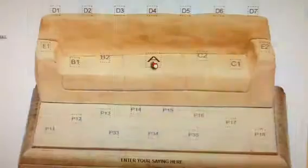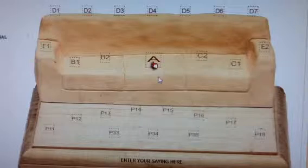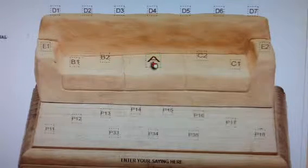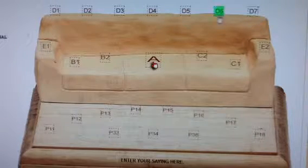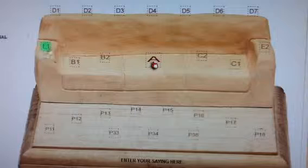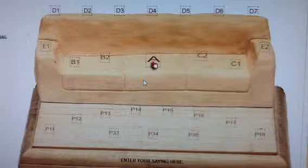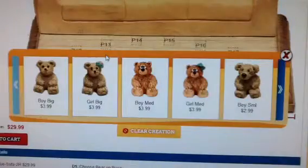Now let's do a simple plan. First, let's check the sofa. The sofa has 25 spots in 7 sections: position A, left as position B, right as position C, back as position D, the two arms as position E, and the base plaque as position P. It is very important to note that when you scroll over a spot, a green box appears. You have to open the green box if you want to fill that spot with your bear, name and accessory.